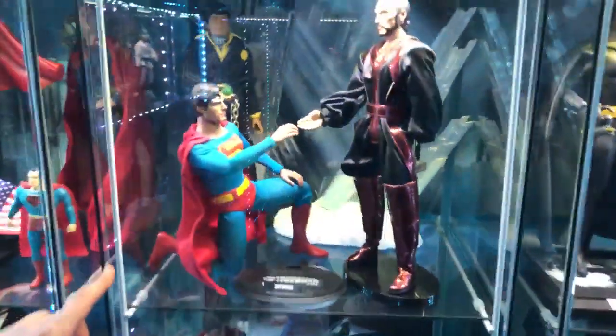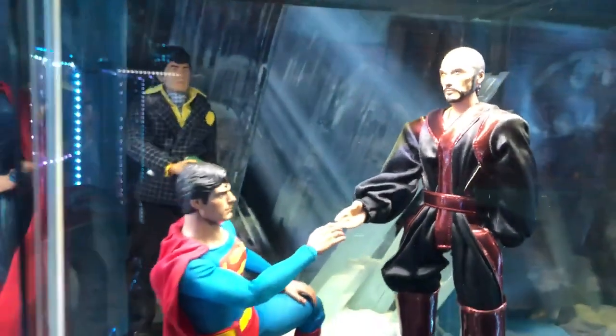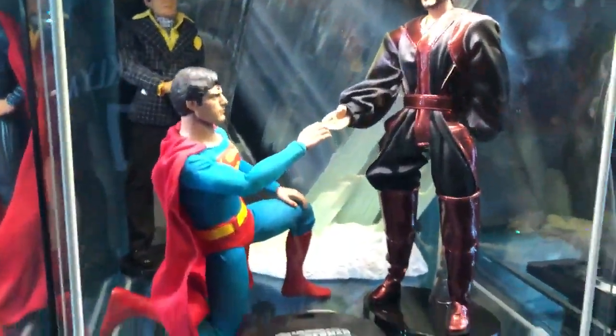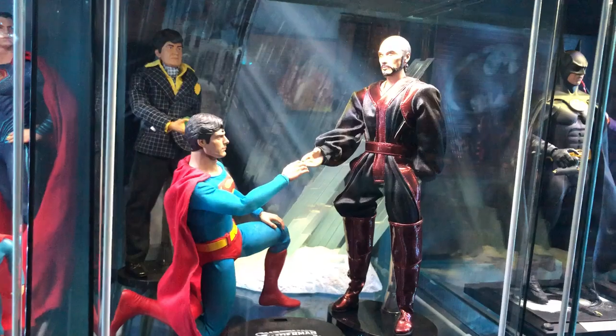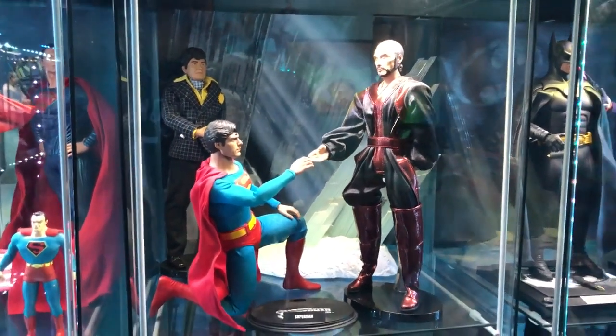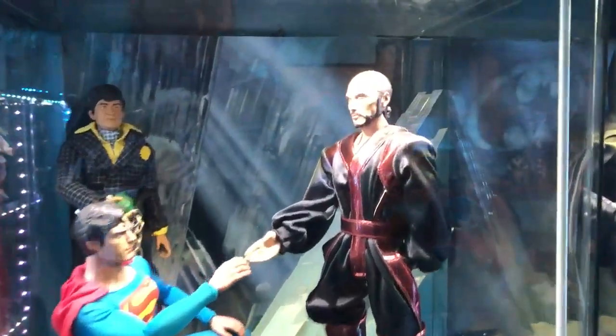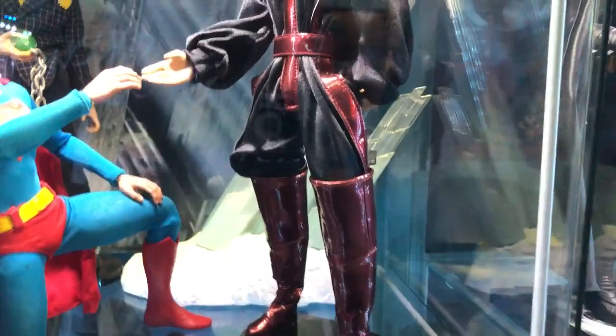Over here we've got one of Superman's bad guys in the background — that's Lex Luthor with the wig from Superman 2. We've got one of his crystals — that was hard to put up.